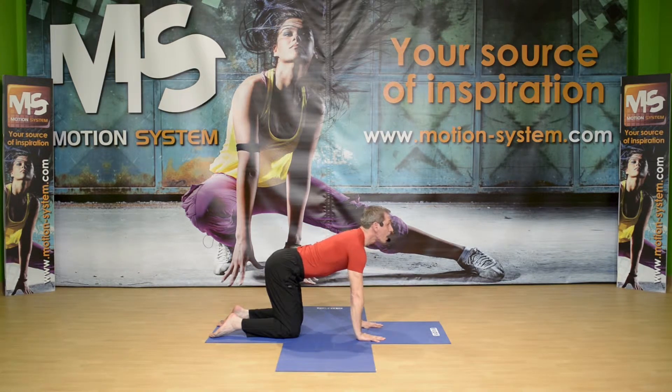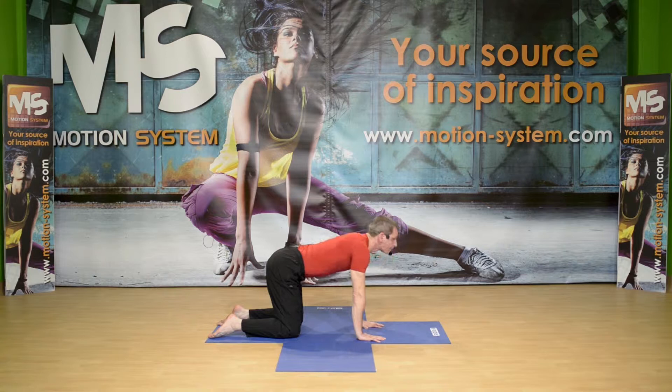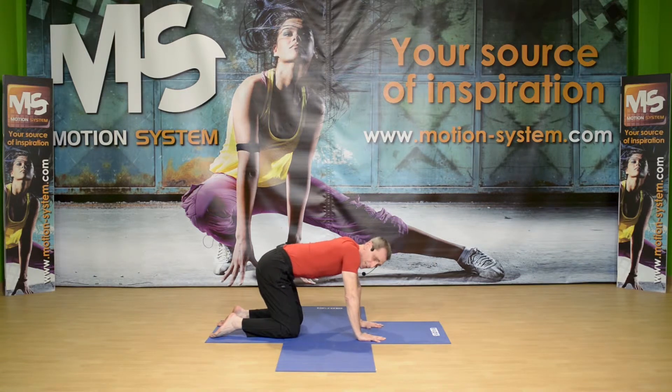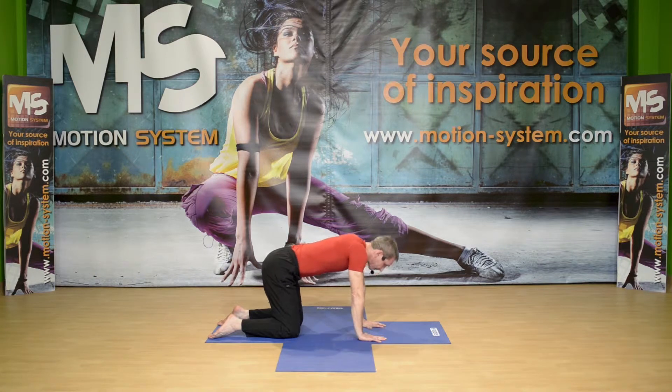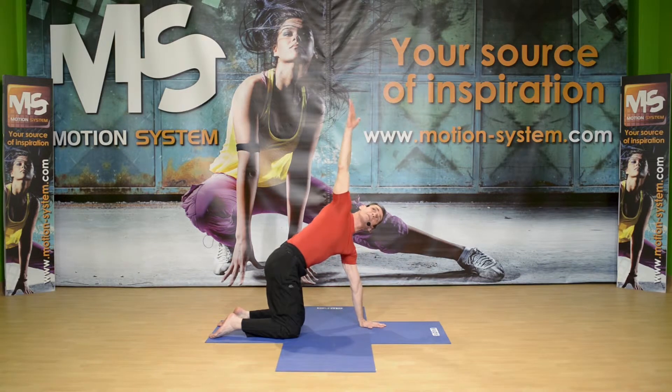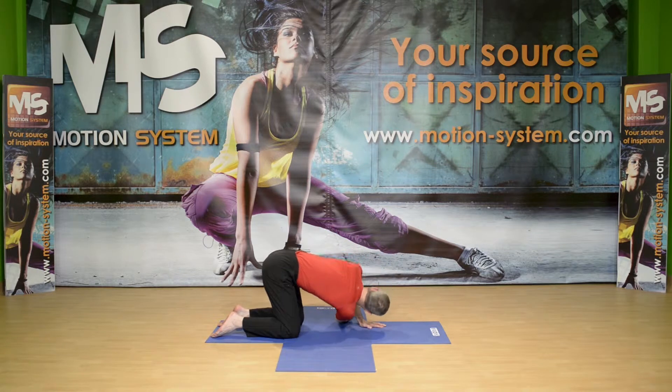I'm going to extend and look up. Again, flex, exhale, inhaling, extend the spine. One more time — exhaling, roll up, inhaling, extending. Now from the neutral position, I'm going to twist and reach up. And then this arm goes under the other and the shoulder goes toward the floor.